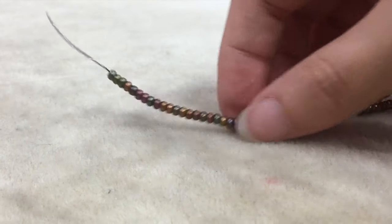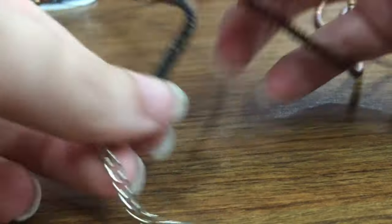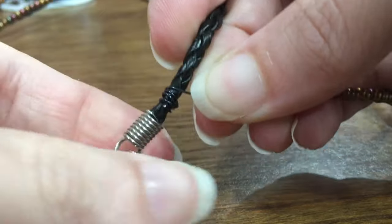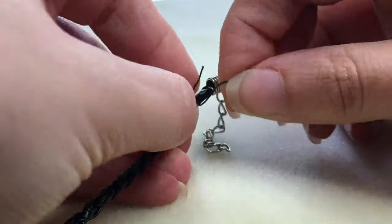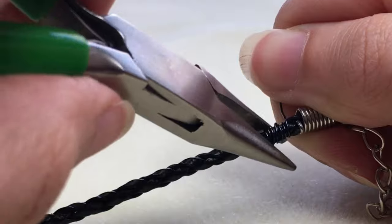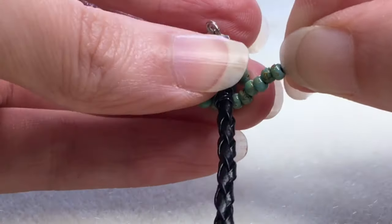Once you have 96 inches or 28 grams of beads strung, we'll start assembling the necklace. Take the very tail end of the wire where there are no beads and start to wrap it tightly around the very end of your cord near the clasp. The look of this coil doesn't really matter because it's going to be covered with beads, so your number one priority is to make sure it is wrapped tightly. You can tuck down the tail end with chain nose pliers, and make sure the beaded end of the wire is really close to the top of the clasp so that when you move the beads down and start to spiral, you won't see any break between the clasp and the cord.